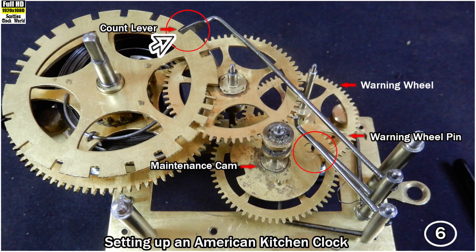Once the count lever reaches the end of the raised section on the count wheel, it drops back into a deep slot. Because this lever has dropped, the maintenance lever drops into a slot on the maintenance cam and the warning wheel lever drops and arrests the pin on the warning wheel. The strike train has now come to rest and will remain there until the minute arbor moves the brass lever over once again to its full extent.